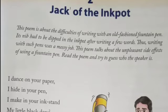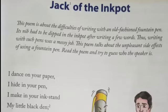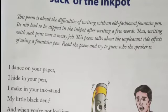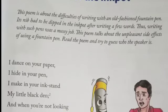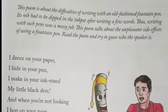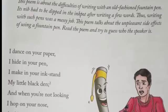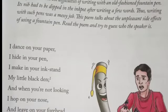So children, before telling the poem I will give some introduction. This poem is about the difficulties of writing with an old-fashioned fountain pen. Its nib had to be dipped in the inkpot after writing a few words. Thus writing with such pens was a messy job. This poem talks about the unpleasant side effects of using a fountain pen. Read the poem and try to guess who the speaker is.